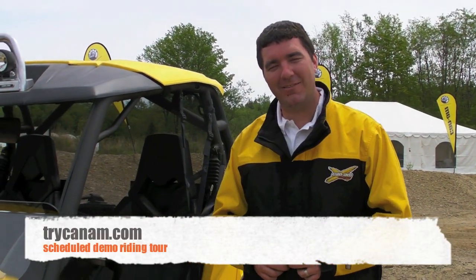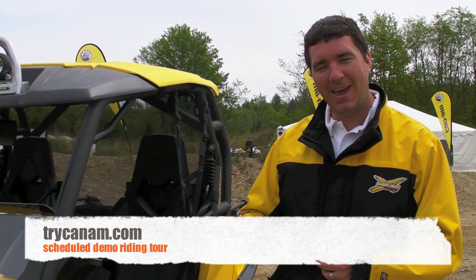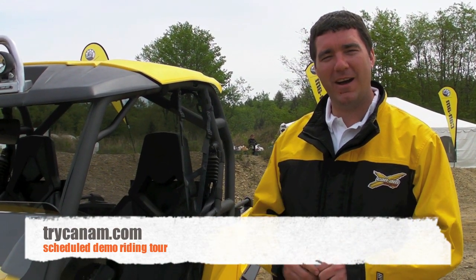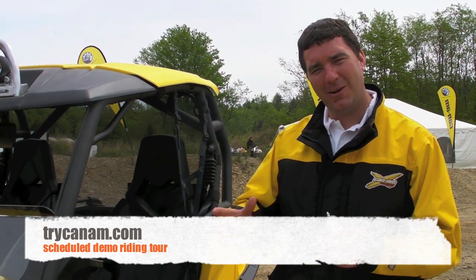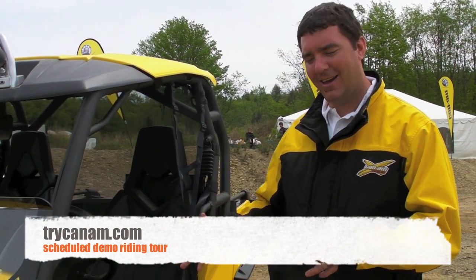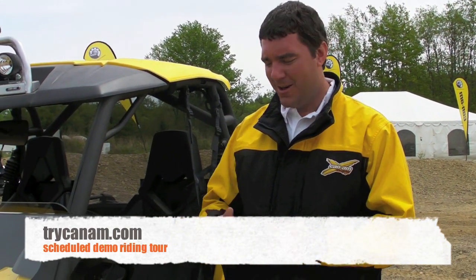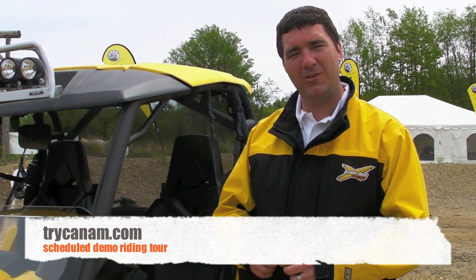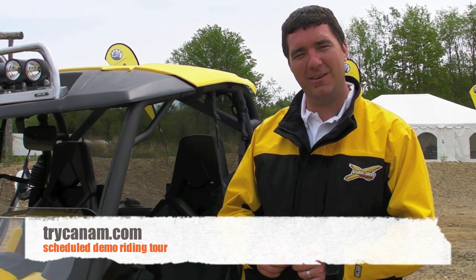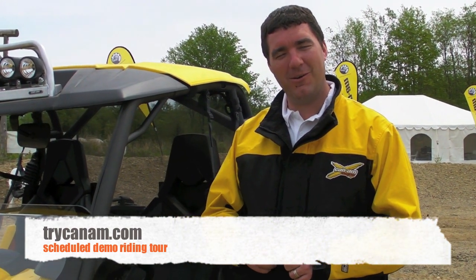Here it is, the 2011 Can-Am Commander. If you're interested in trying one this summer, go to trycanam.com. You'll be able to find a demo tour stop somewhere close to you and ride it on a real demo track — not a cone course in a parking lot, but an honest-to-goodness demo track — so you can fully evaluate the machine before you visit your dealer and be the first in your group of riding buddies to own one.